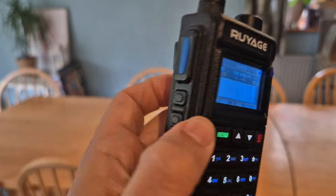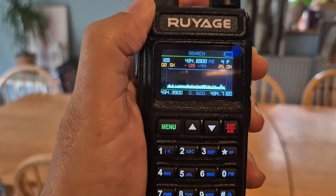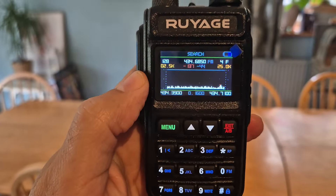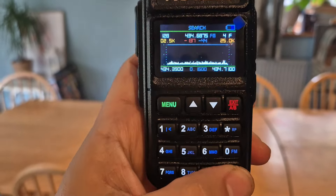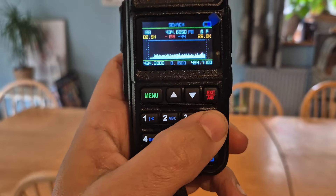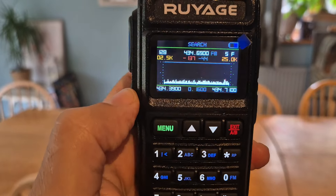And then you start to have this nice band scope. Now I haven't really worked out how to use and make the best of it, but you've got a line there along the top. Press the hash — it was doing it earlier. That line moved up and down almost like a squelch line.